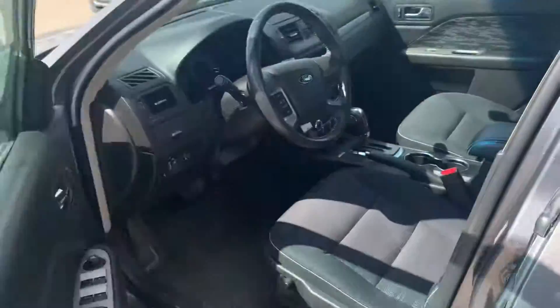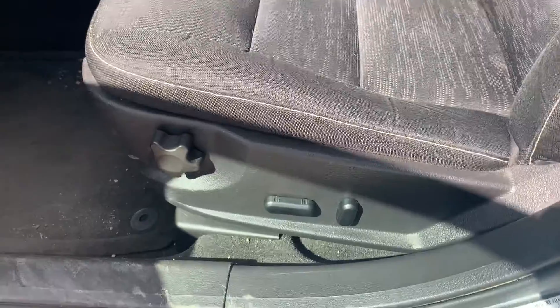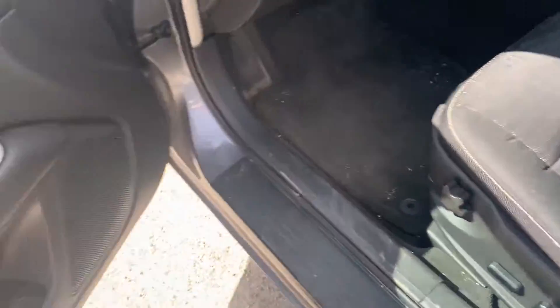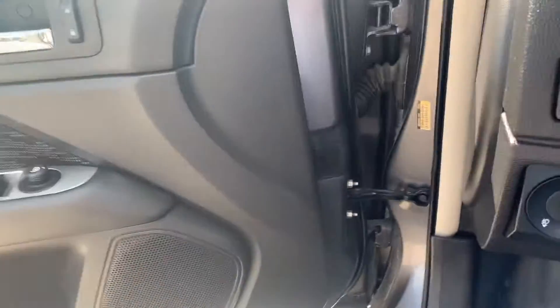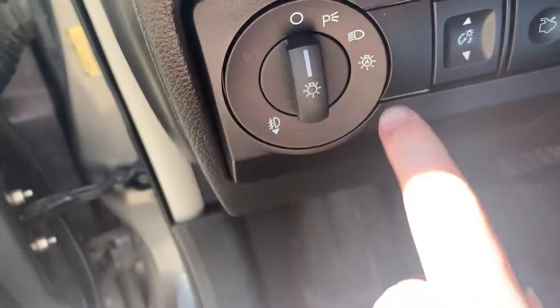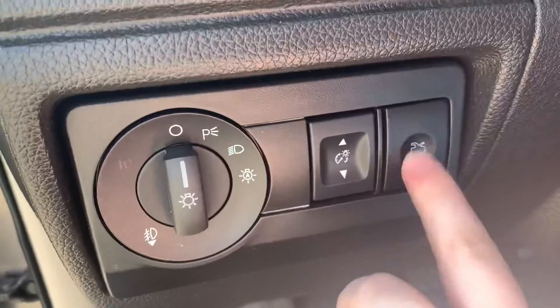Let's hop on inside. You have your power windows, mirrors, and locks, as well as power seats with lumbar support. Door pockets with a cup holder. You have your headlight controls, as well as your illumination control to adjust how bright your instrument cluster is. And then you have the button to open up your trunk.